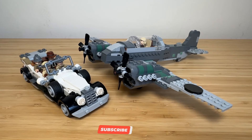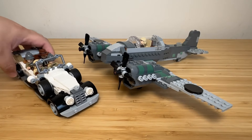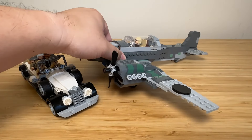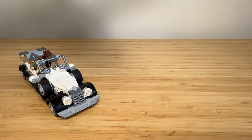The 77012 Indiana Jones Fighter Chase has great minifigures and two decent models: a Citroën Traction Cabriolet and a Pilatus P2. Using only parts from the 77012, I managed to build the parade car, the grand Mercedes 770, and also a Messerschmitt heavy fighter — a twin-engine, single-seat heavy fighter. So let's go through the car first.